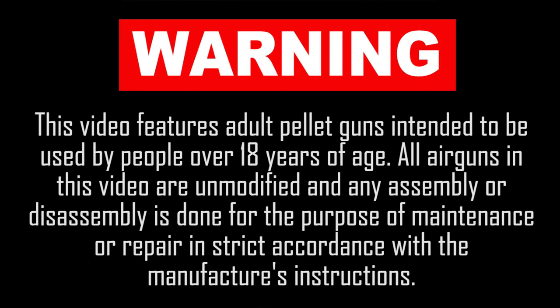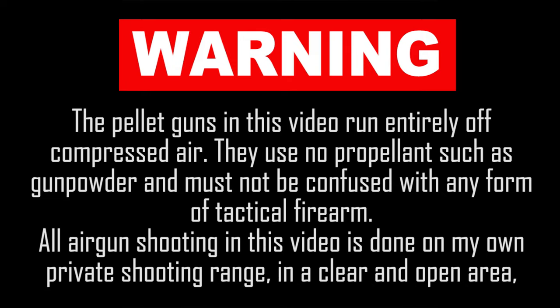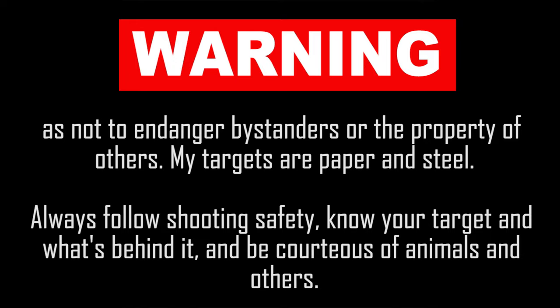This video features adult pellet guns intended to be used by people over 18 years of age. All air guns are unmodified and any assembly or disassembly is done for maintenance or repair in strict accordance with the manufacturer's instructions. The pellet guns run entirely off compressed air, use no propellant such as gunpowder, and must not be confused with any form of tactical firearm. All shooting is done on a private range in a clear and open area so as not to endanger bystanders or the property of others. Targets are paper and steel. Always follow shooting safety, know your target and what's behind it, and be courteous of animals and others.